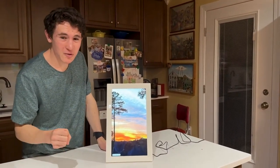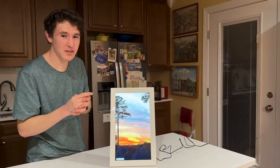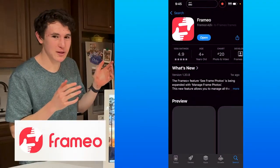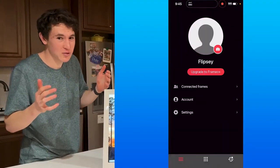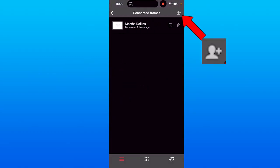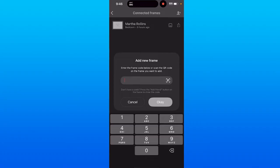As you can see, the frame is now on and I've added a few photos already. To add photos, you need to get the Framio app on Google Play or the App Store and create an account — you have to if you want to use the app. Then click the option in the top right corner and enter the pairing code that appears on your screen when you turn the frame on.